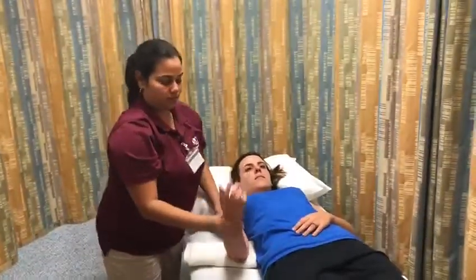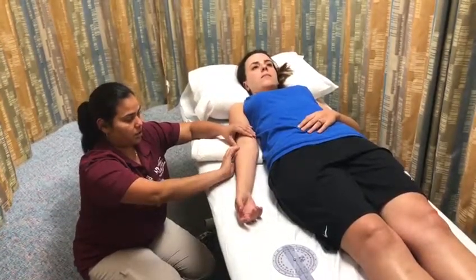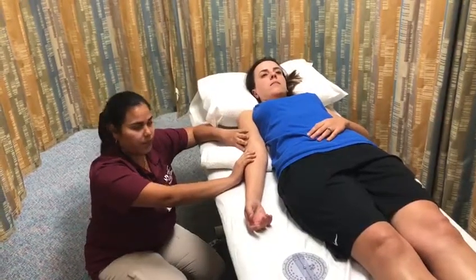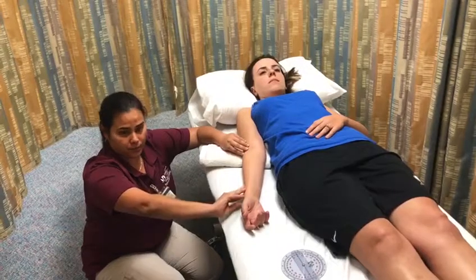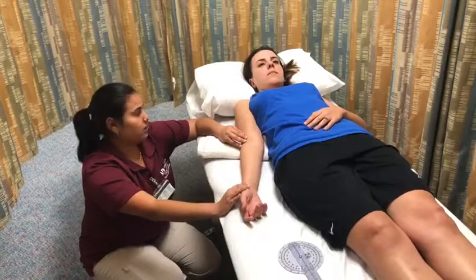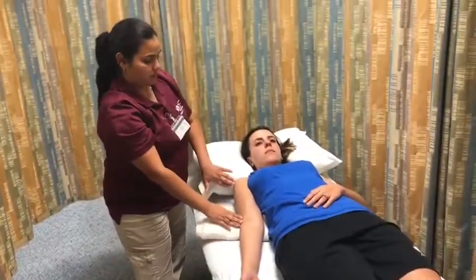Then you're going to return the patient to the starting position and palpate the anatomical landmarks. The fulcrum is going to be on the lateral epicondyle. The proximal arm is going to be on the lateral midline of the humerus. The distal arm is going to be on the lateral midline of the radius, with reference points of the radial head and the radial styloid process. The reference point for the proximal arm is going to be the center of the acromion process.